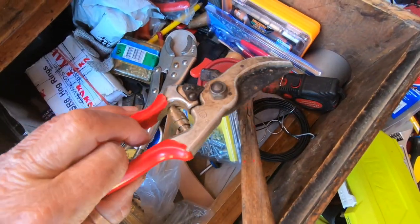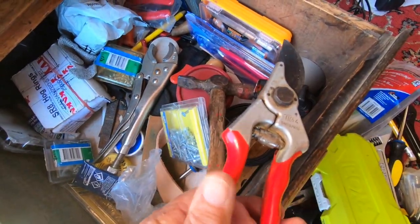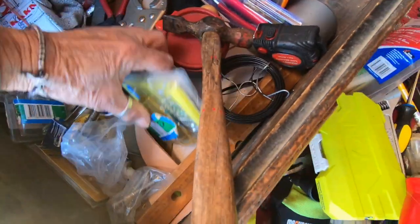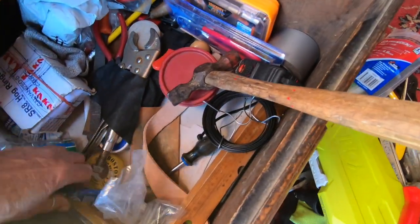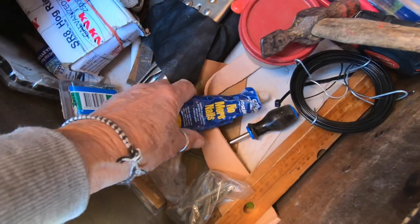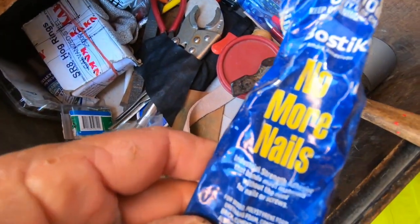My secateurs for a bit of pruning — you never know when you'll need them. Some more little screws. Some No More Nails — I like No More Nails.